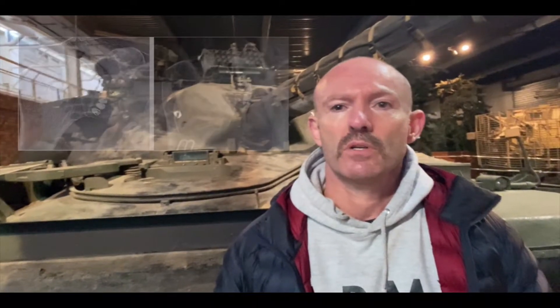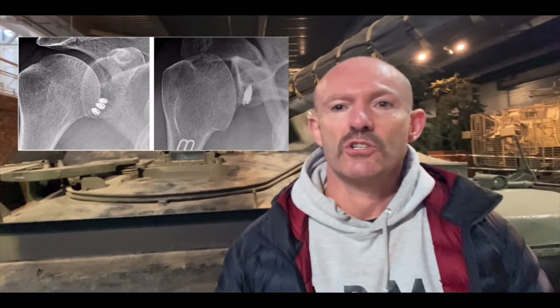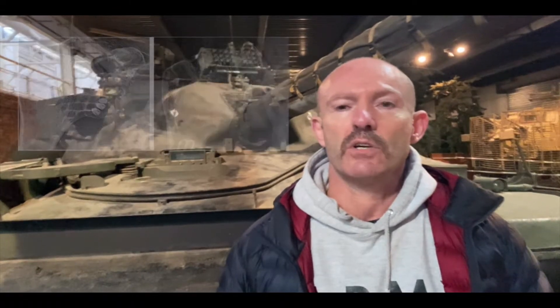The case we presented was a 25-year-old national hockey player who had a previous stabilisation three years ago. She'd fallen and re-dislocated. In the clinic she was still unstable and was keen to get back to her sport. The pre-op x-rays showed that she'd had an arthroscopic stabilisation using three large metal anchors in the inferior glenoid.